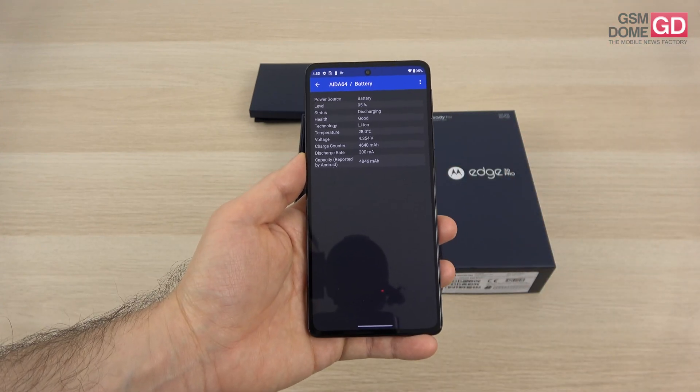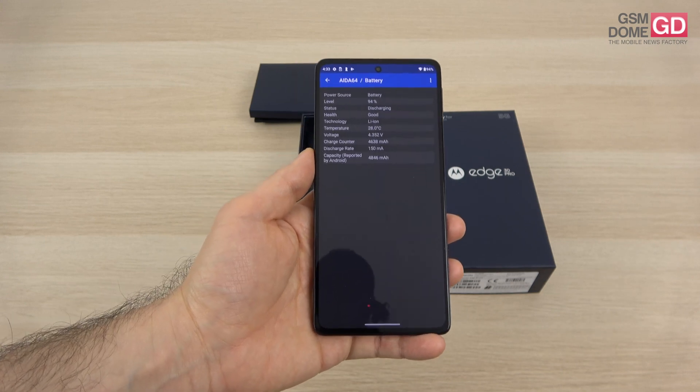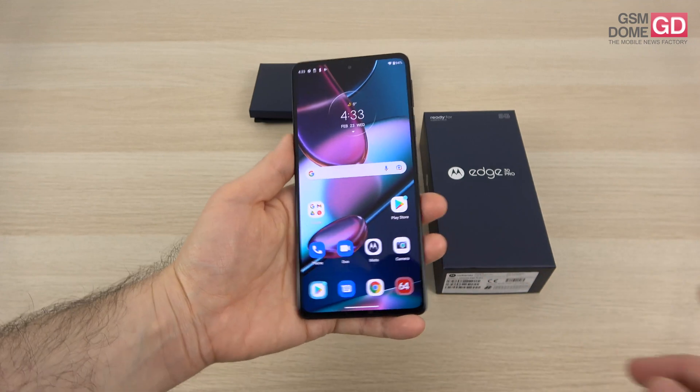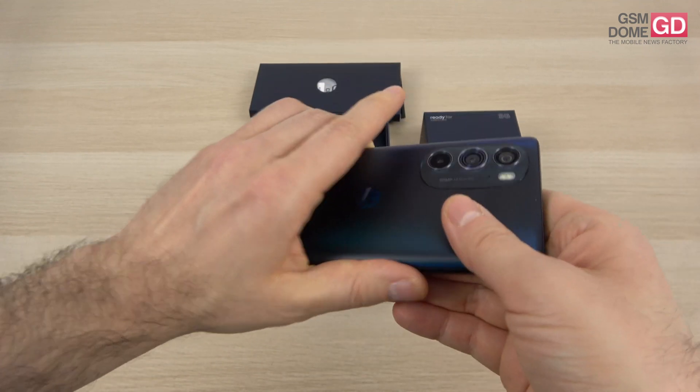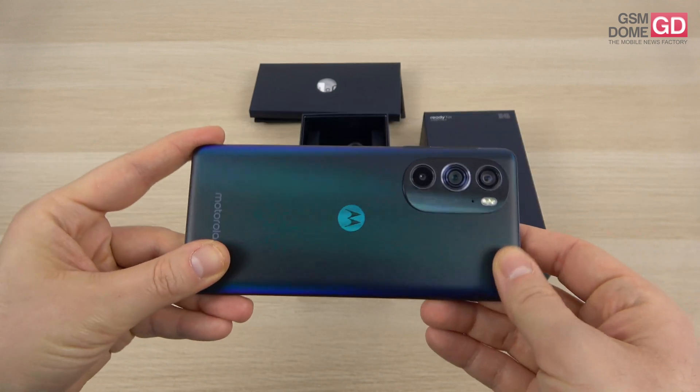The battery is a 4800mAh unit, and we have good news. Aside from the 68W wired charging, we also have wireless charging via the back side — 15W wireless charging — and even 5W reverse charging. It's small but still better than nothing if you want to quickly juice up a pair of headphones, for example.